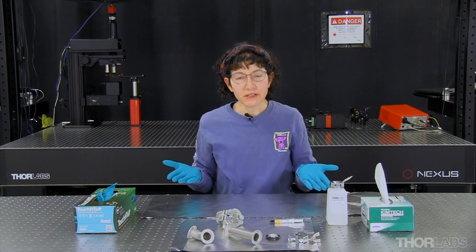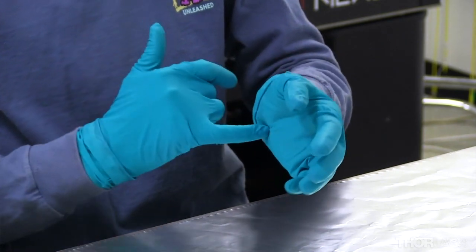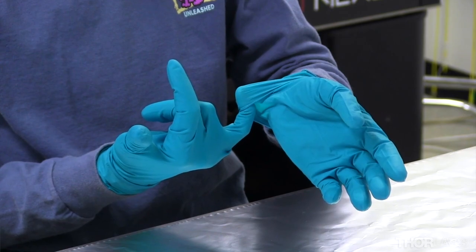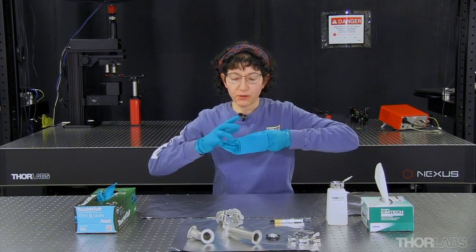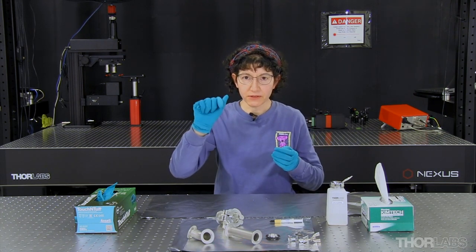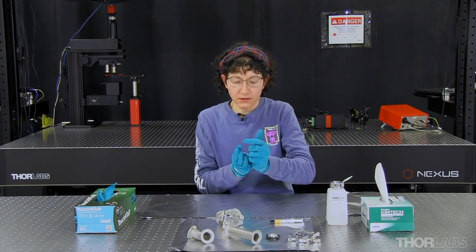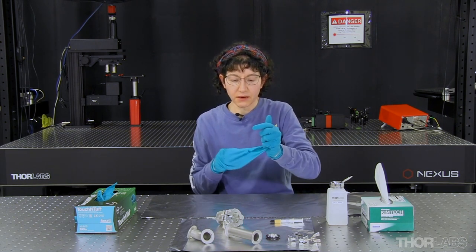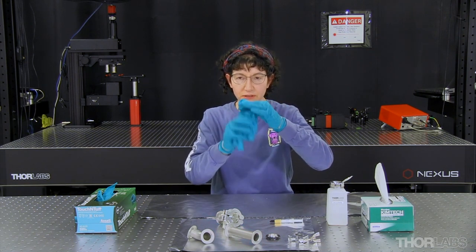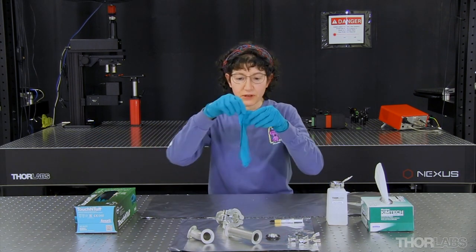If these gloves were contaminated, the way I would take them off is to use the pinky of one hand, hook it under the cuff of the opposite hand, and then pull it off inside out. While pulling it off, I use the opposite hand to gather up the contaminated glove into my fist, then use the pinky under that cuff to pull the second glove off. Now all the contamination is contained within this package, which can be disposed of, and then it's time to put on another pair of gloves.